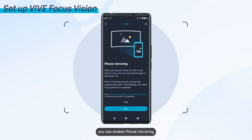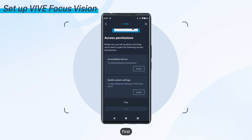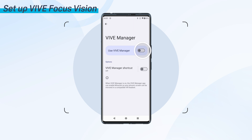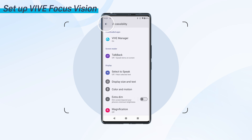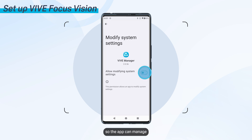If you're using Android, you can enable phone mirroring. Here's how. On the Phone Mirroring screen, tap Next and then grant the access permissions Vive Manager needs for phone mirroring. First, grant access to the accessibility service, which allows Vive Manager to enable Miracast on your phone. Then you'll need to allow Vive Manager to modify system settings so the app can manage Miracast settings on your Vive Focus Vision.